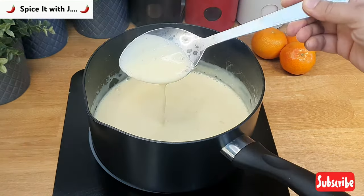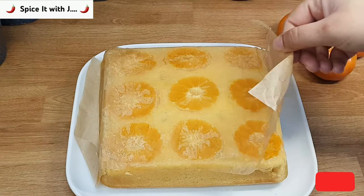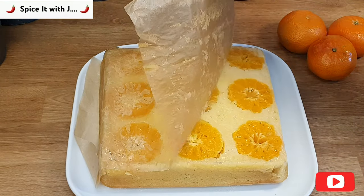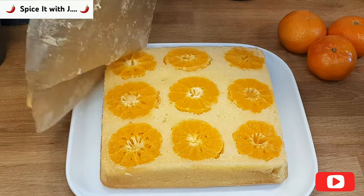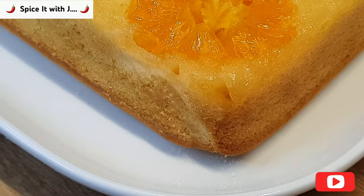After 40 minutes of baking, please take the cake out of the oven and dish it out upside down. Please bake the cake again for another 10 minutes at 350 degrees Fahrenheit. After 10 minutes, our orange cake will be ready and should be served once it is cold.